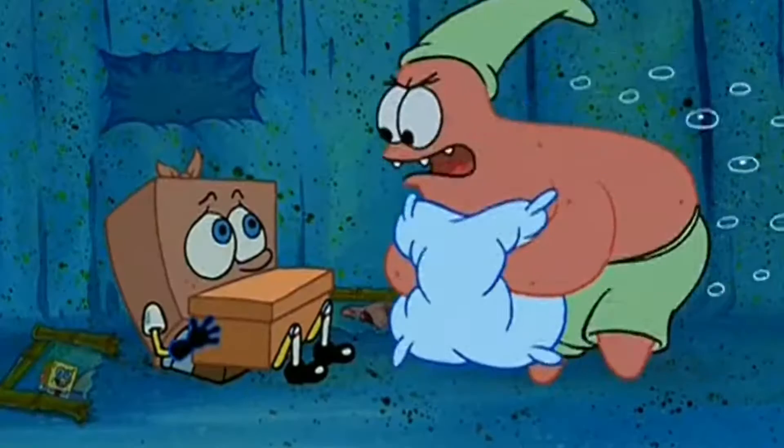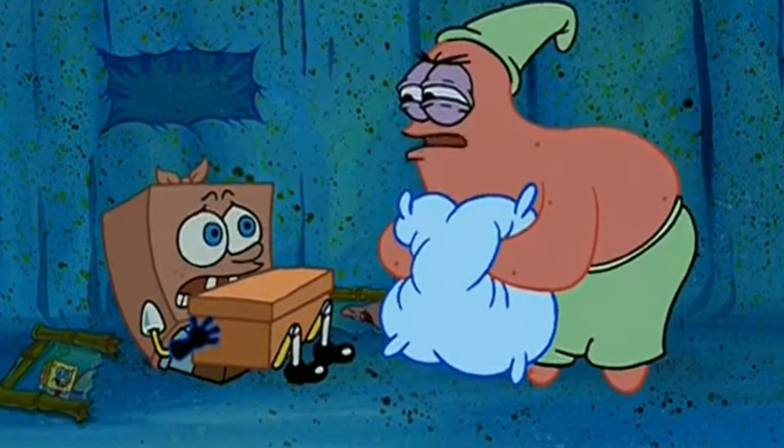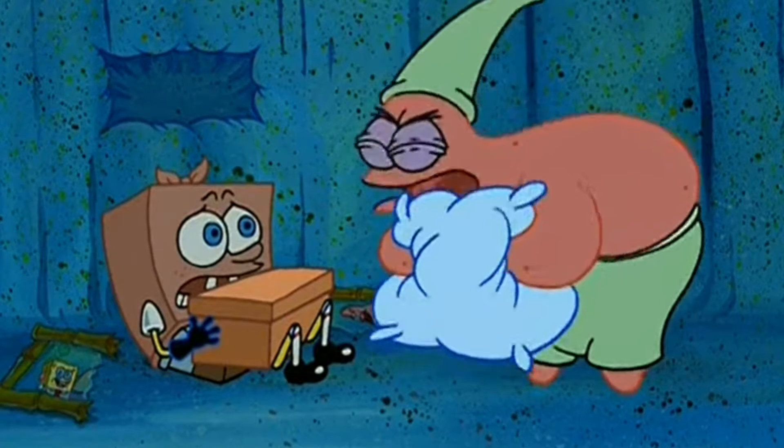Yo, what is shakin' bacon? We got a little bit of a different video here for you today. We are going to be doing an unboxing. Get over the good secret box, Bandit, and prepare for the most unpleasant pillow fight of your life.